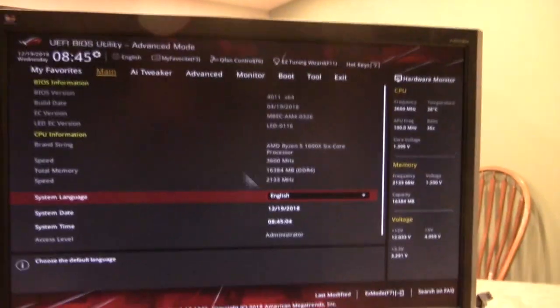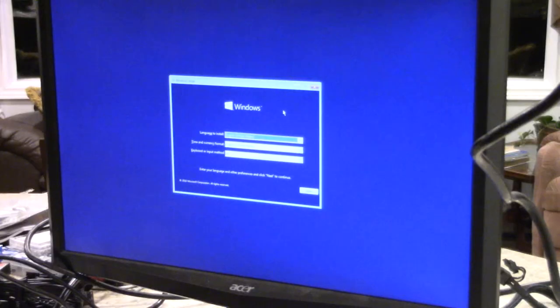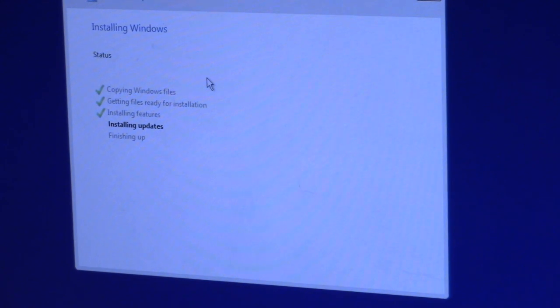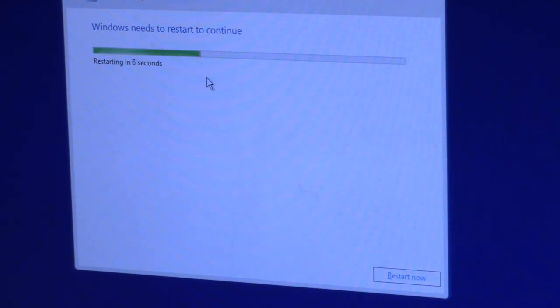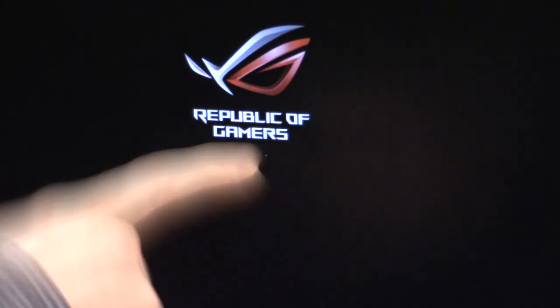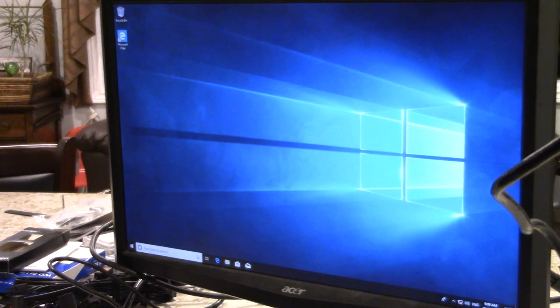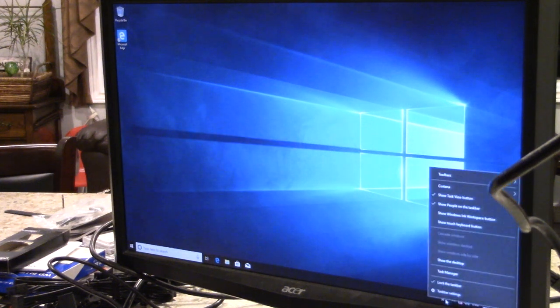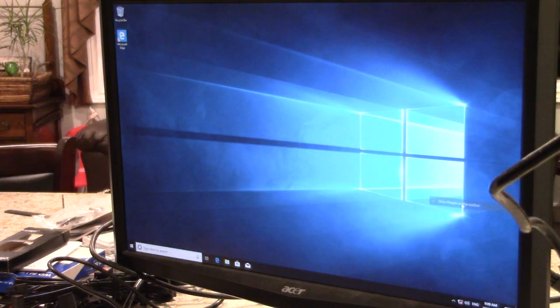Got to the boot menu, we're going to reboot from the Windows drive, and there we go — we are in the boot menu. English, English keyboard, next. We now have the Windows setup screen. There's the desktop with everything on.